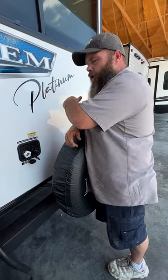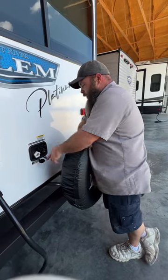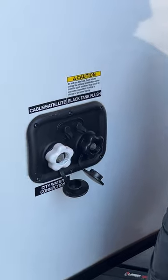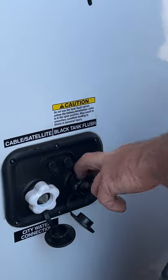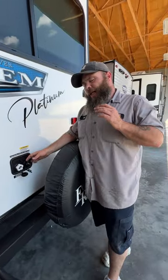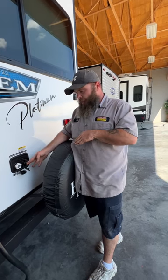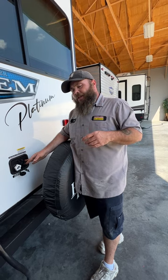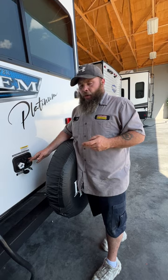We'll talk about hot and cold water in a minute because you've got the nice on-demand water heater. On this other side is where the black tank flush is. There is a caution sticker that tells you to make sure that handle is open before you get water going through here. If your tank is already full and you start a flush, water will come out of two places — either the toilet or the vent stack on the roof. Both situations are nasty and bad.